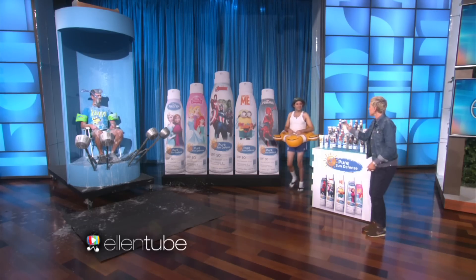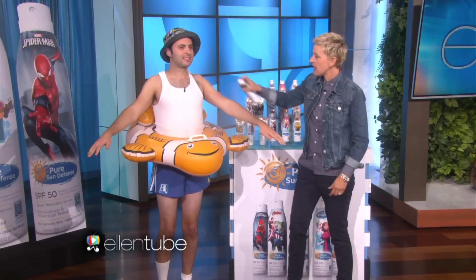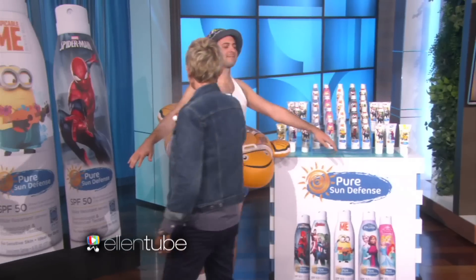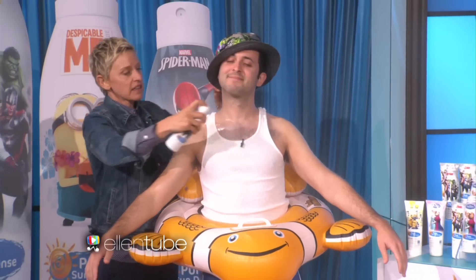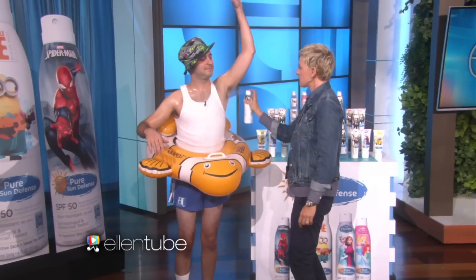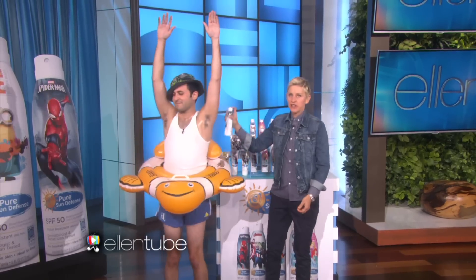Were you just gonna get in the pool? Yeah, okay, good. So Jason is covered now. Does that smell good? Really good. Yep. It's nice because you don't have to worry about anything at all. And look how much fun he's having.